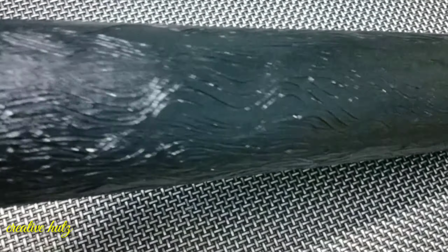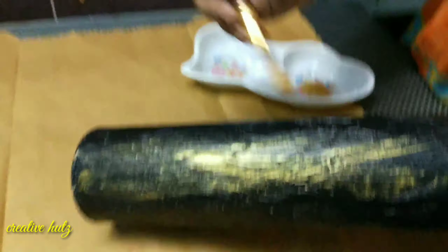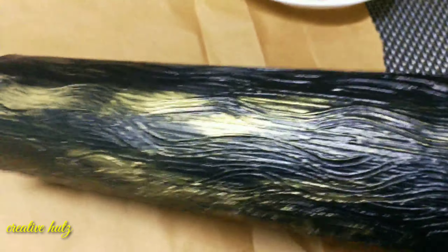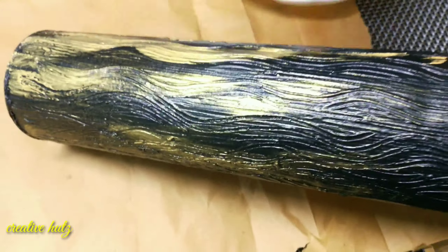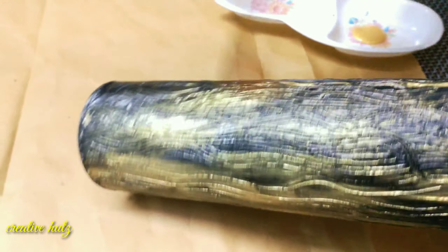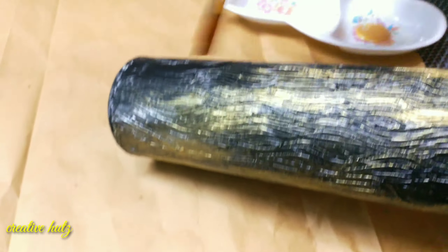I used to try to dry it. I used a brush for golden color, applying just a little bit. This is a very easy way to use flower waste.